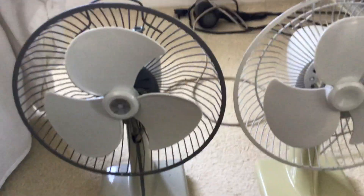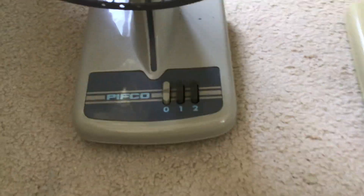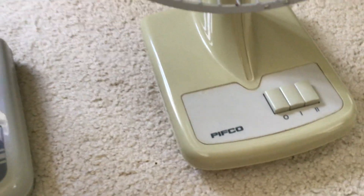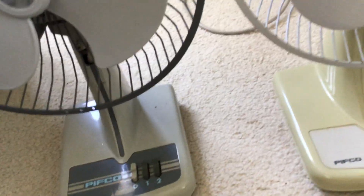Previous seller, probably. Same shaped base, just this one has a different colour. This one's meant to be white, not yellow — it is very badly yellowed. Same handle. That's the front grill of both of them.